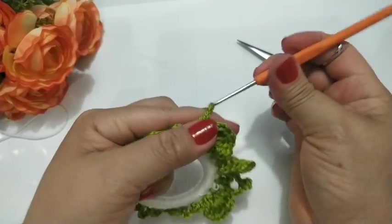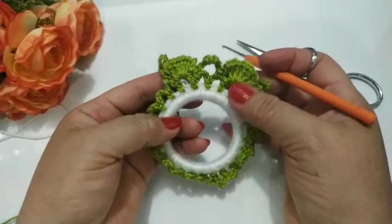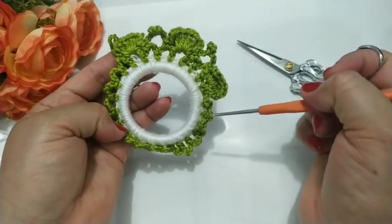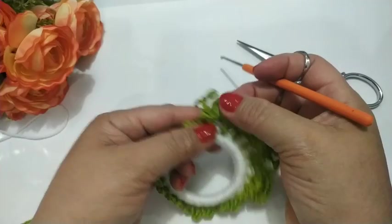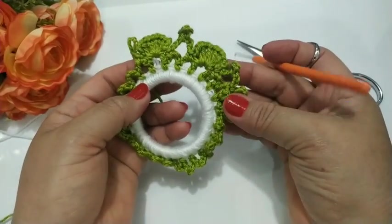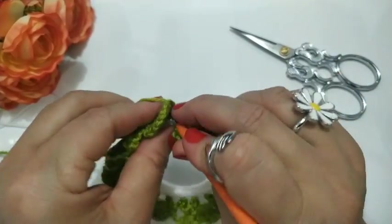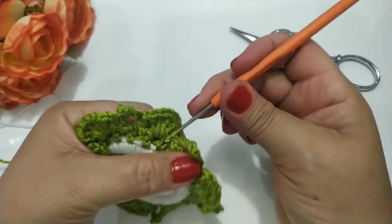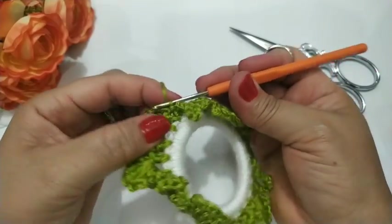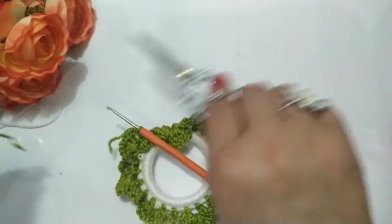E agora eu continuo aqui subindo mais sete correntinhas. Então aqui vai ser só repetição, né? Até lá no final. Vocês vão fazer do jeito que eu fiz aqui. Como é só repetição, vou fazer o meu e retorno com vocês. Agora eu vou finalizar aqui com um ponto baixíssimo. Pronto. E vou agora cortar, pra continuar a próxima carreira.